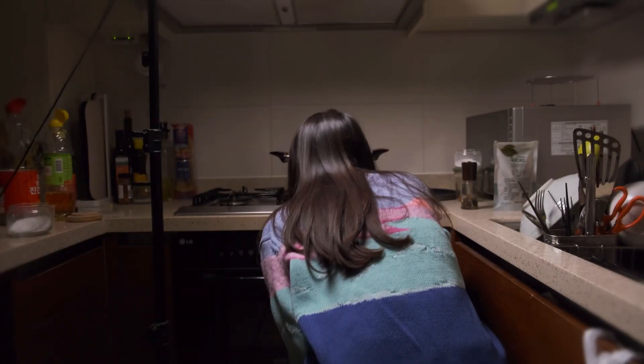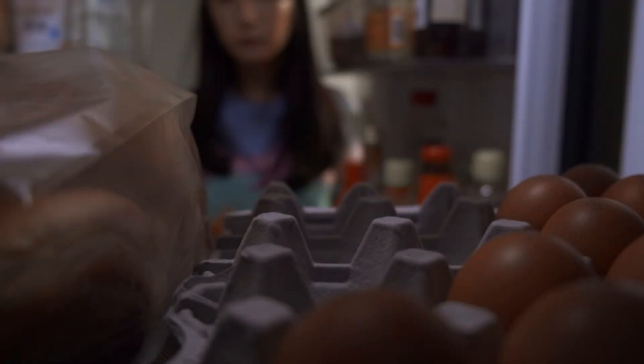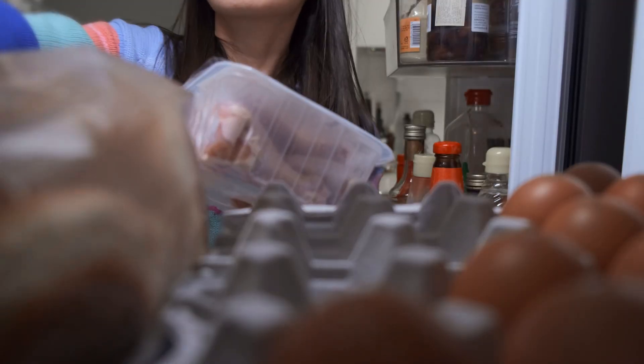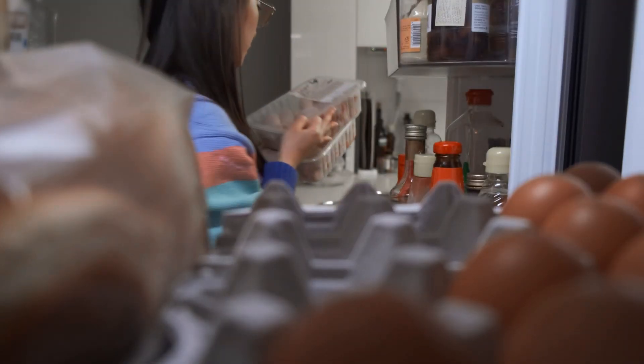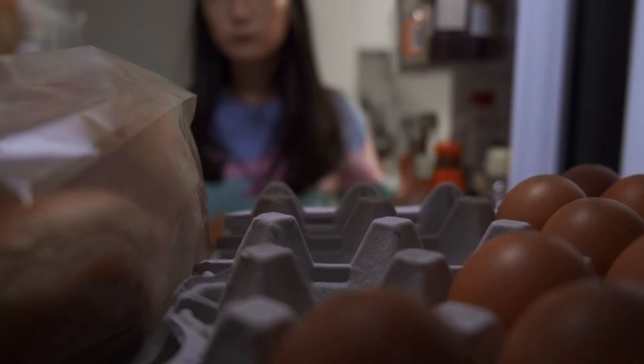Whenever I make this recipe, I think of you and the brief friendship we had. It's been almost 10 years since we last talked. It ended like all young and insecure friendships do, with a banging realization that we outgrew each other.